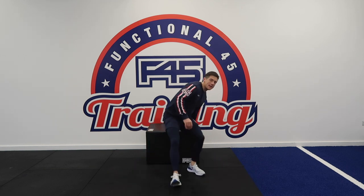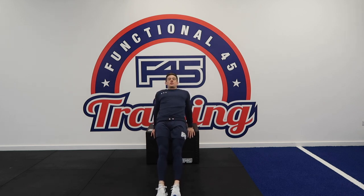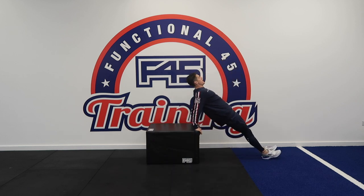Exercise number three, we're going to be doing a reverse plank with a crunch. Again, use your box, sofa or whatever it is that you've got. This is your start position — you're pushing through your hips by squeezing your glutes. This is your reverse plank. When you're in this position, all you're going to do is crunch your leg into your stomach and alternate it from leg to leg. You can do this on the floor if you don't have a box.